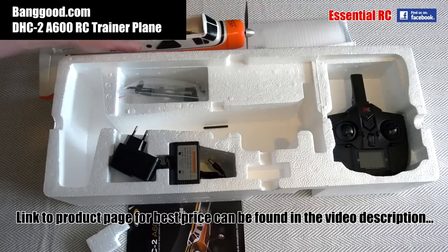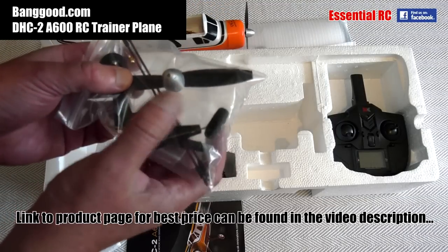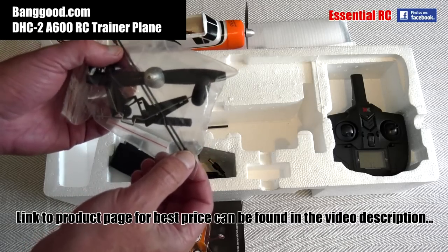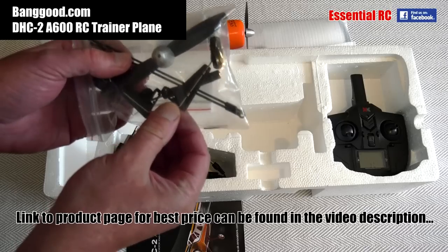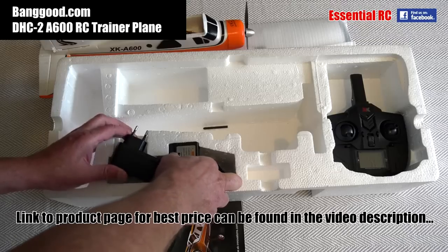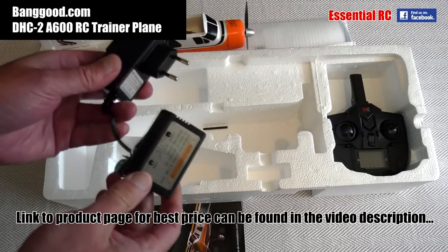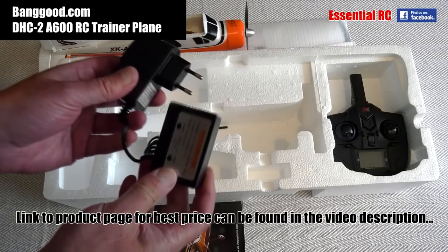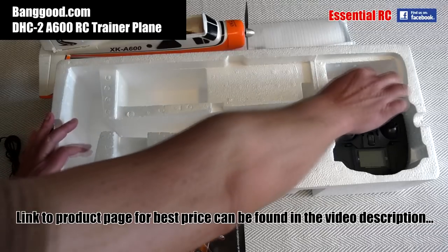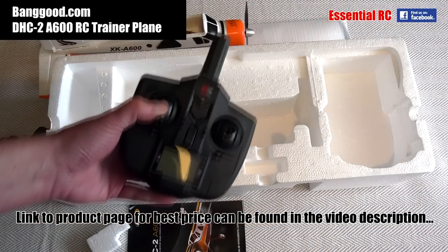We've got a spare propeller and spinner, and some struts that connect the wings to the fuselage, as well as the landing gear and wheels. We've also got the charger and power adapter to charge up the flight battery, and the transmitter as well.